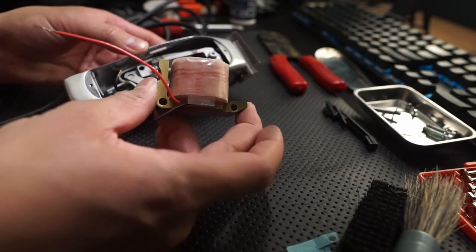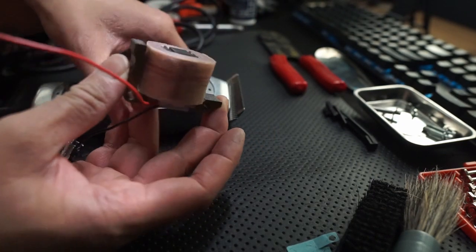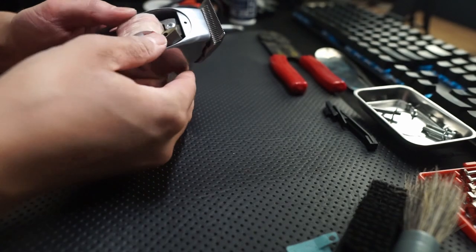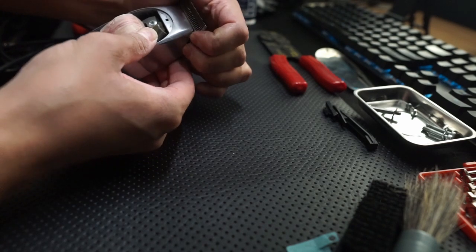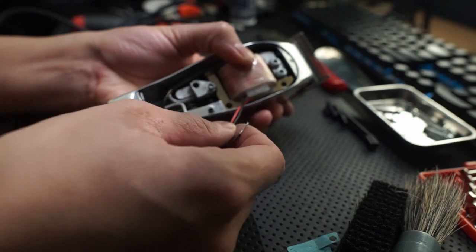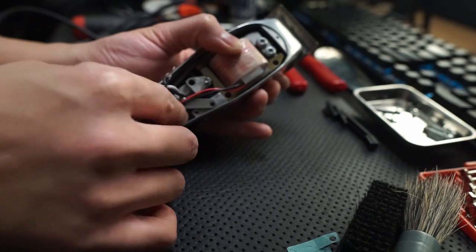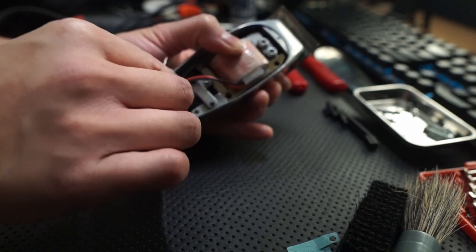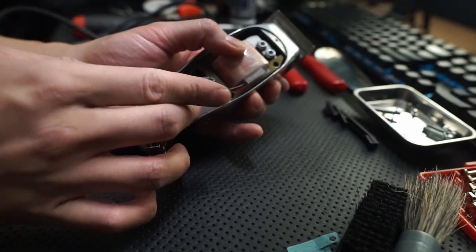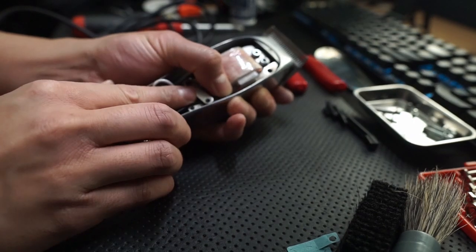Now I'm going to go ahead and insert the new coil assembly. Just put it through where it was before. You're going to get the red, black, and white cable — these two — underneath the assembly, then swing this arm over top.